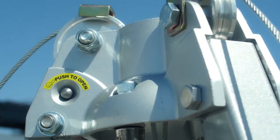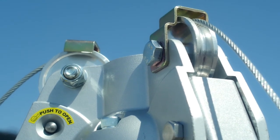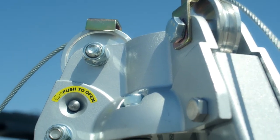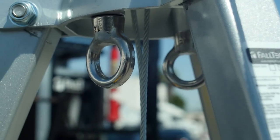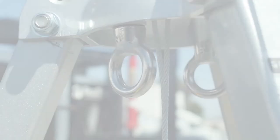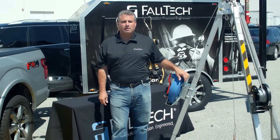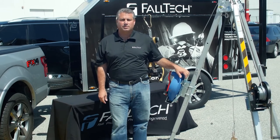There are two pulleys at the top to provide smooth cable payout and retraction. Covers on top of the pulleys keep the cable from jumping out of the roller groove. Two eye bolts under the head assembly are for additional devices such as SRDs or a rope rescue system. The 7509 tripod is a feature-rich tool for confined space applications. Thank you.